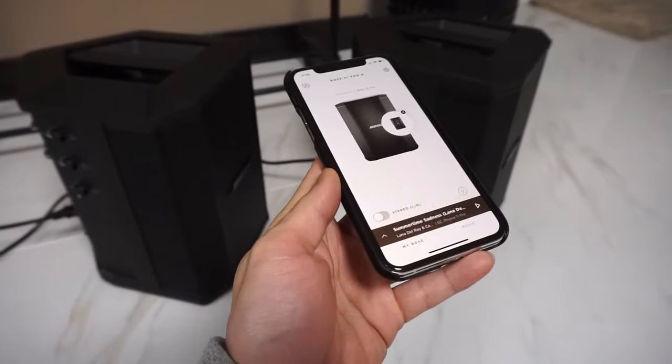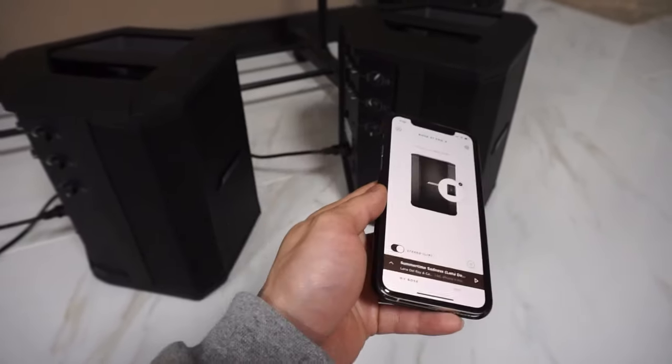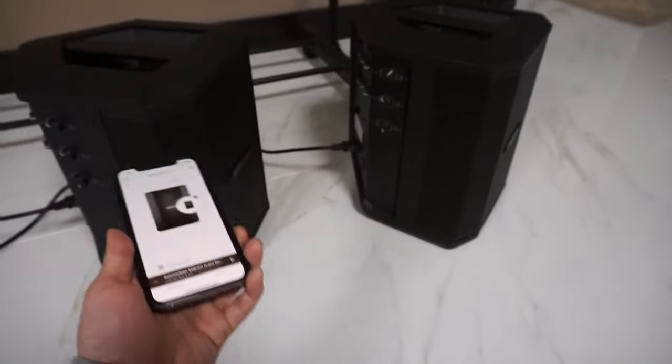We can also put these speakers in stereo mode, and what that does is it plays the left channel on one speaker and then the right on another one. If you just turn that off, it plays both left and right on each speaker.